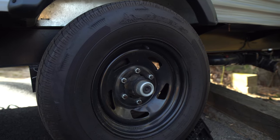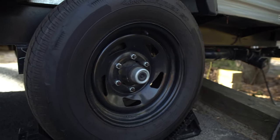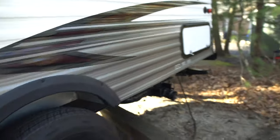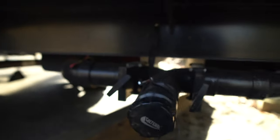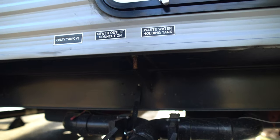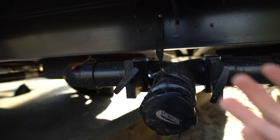I don't know the exact specs on the tires that come stock with it, but they work. They're nice tires and I like the black rims. Moving over to the back, here you have your sewer — you've got your gray tank on the left and your black tank, or waste tank, on the right.